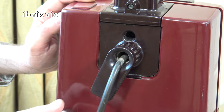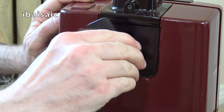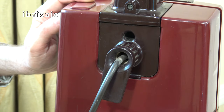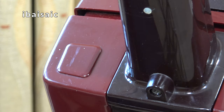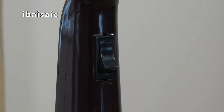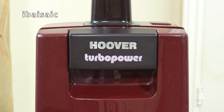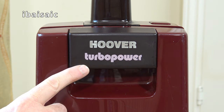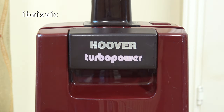Further up the cleaner, on top of the bag housing, we've got the top storage hook which rotates so you can release all the cord in one go. There's also a blanking plate on the bag housing which would have been replaced by a button on the Autoflex version. At the top of the handle we've got the single-speed on-off switch. On the front of the cleaner, we've got the Hoover branding on the bag door latch, and underneath, 'Turbo Power' written in a very attractive 80s font.